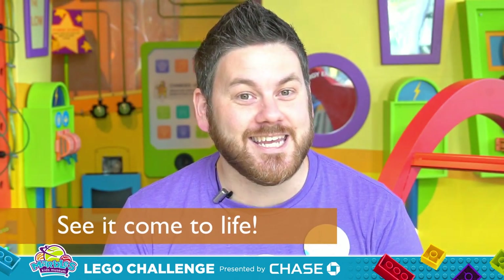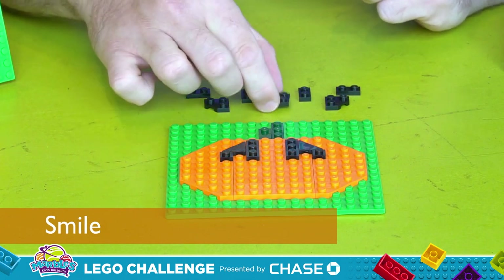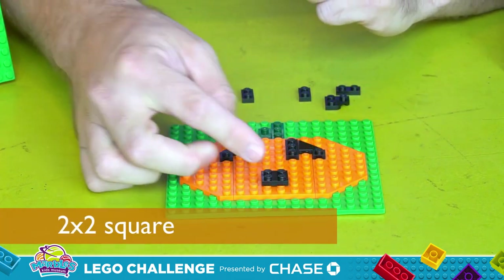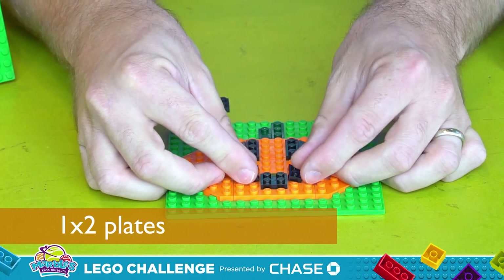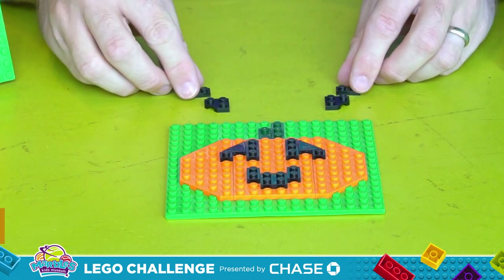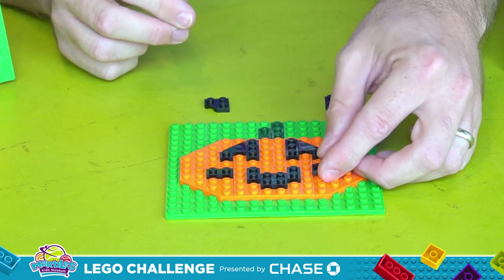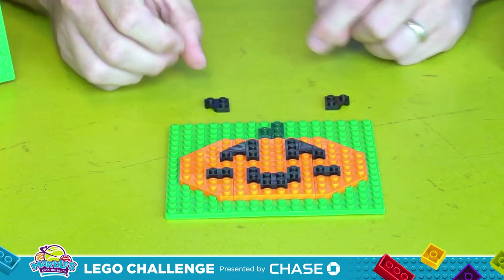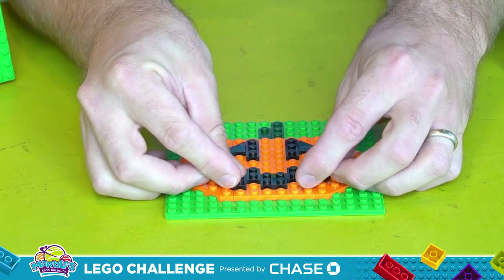With the eyes done, we can really see our jack-o-lantern coming together. Now we need to give them a smile. We're going to need these last few pieces, starting with a 2x2 square right in the middle, one stud off the bottom. Then add these two 1x2s on either side, one stud up from the square, then the next two 1x2s just like so. Take those last two little black wings, add them in there, and he's smiling away. And with the mouth done, we've got ourselves one smiley pumpkin.